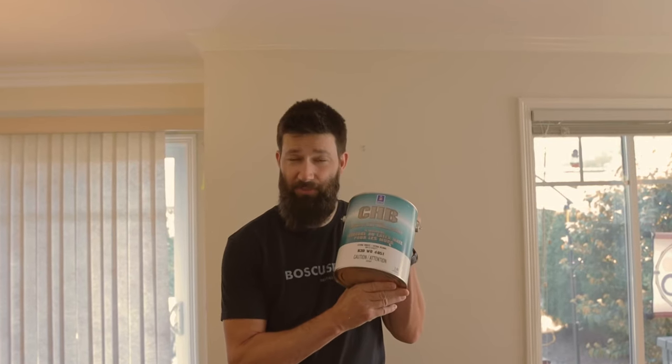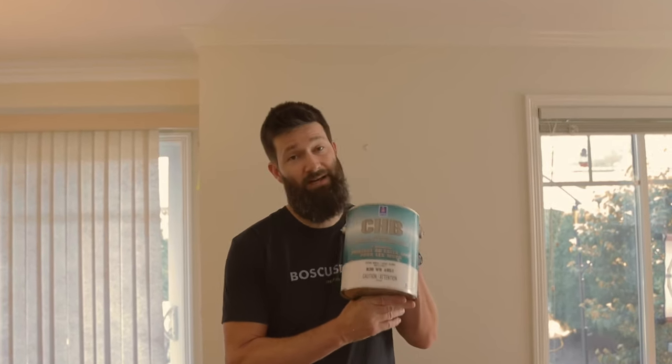I'm going to get painting, and at the end we will see if the CHB from Sherwin-Williams is the magic bullet we've all been looking for when it comes to painting the ceiling. I've painted my fair share of ceilings and they never turn out quite as nice as you would have hoped. So let's get painting.